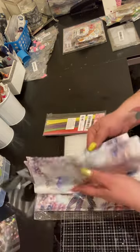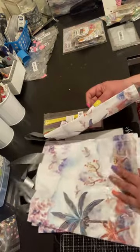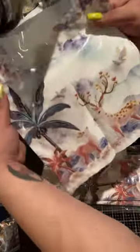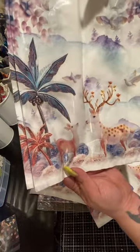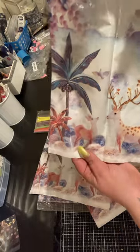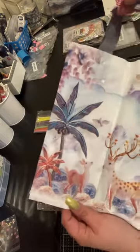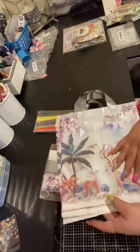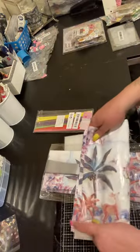Then I got these bags — 58 cents for five. It said something about coconut on them. There's a deer, a coconut tree, some reindeer — it's like in a forest with coconut trees. This place is pretty magical! They are cute, good for giving somebody something in if they're leaving your house, or to send swaps in. I was thinking they might be good for Christmas in July. I bought two packs of these just because I like bags.